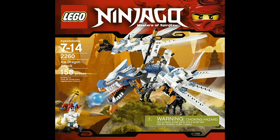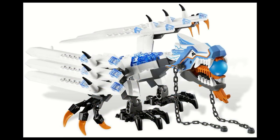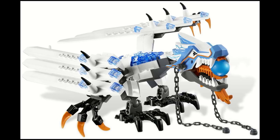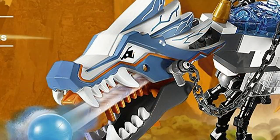The Ice Dragon Attack came out in Winter of 2011 as a part of the pilot season of Ninjago, and it featured the original Ice Dragon. This was a pretty good dragon with lots of cool features. The main feature was that you could squeeze the dragon's head and launch an ice ball to act as the dragon's breath and pretend to freeze things.